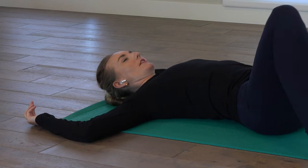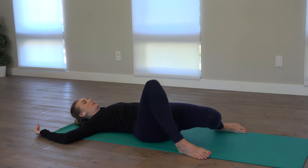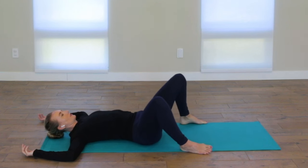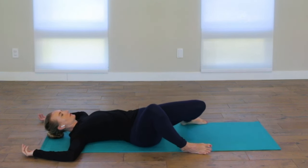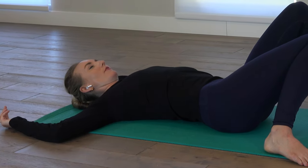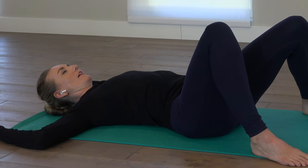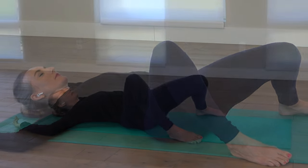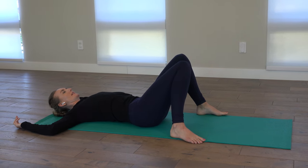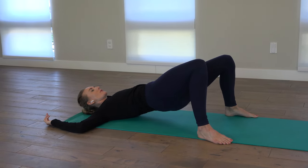Maybe your hip circles get a little bigger, or your knees want to windshield wiper side to side, or make circles — like the tops of your knees could make circles on the ceiling. Slowing down your breath, visualizing yourself widening left to right. If you like, press into the feet. Lift your hips up, and then do those swivels, those figure eights down.